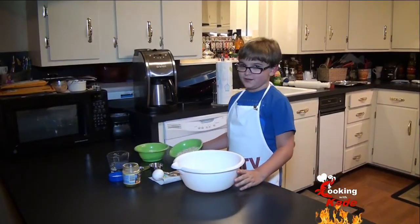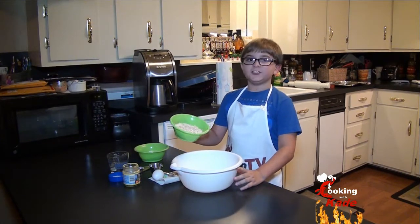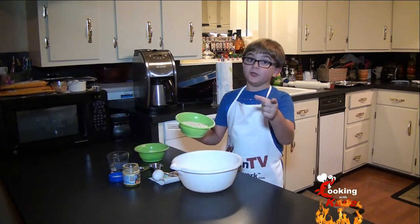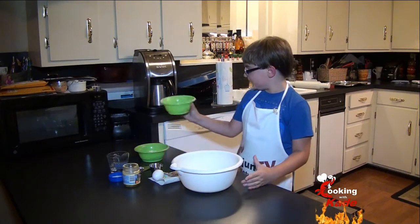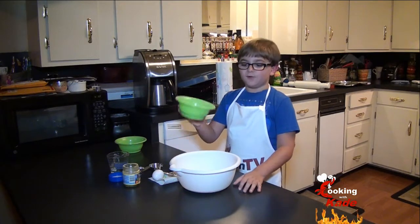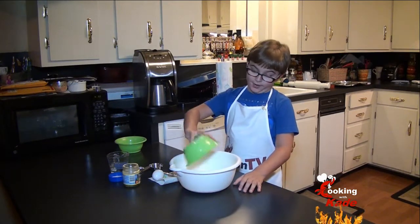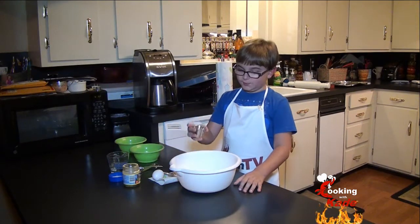First thing we're going to add in is one and a half cups of old fashioned oatmeal — and remember, don't use the instant. One cup of all purpose flour. One teaspoon of salt.